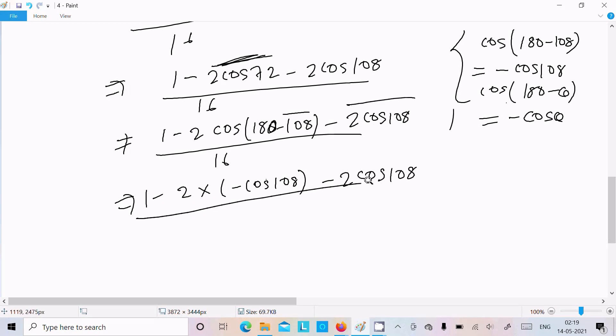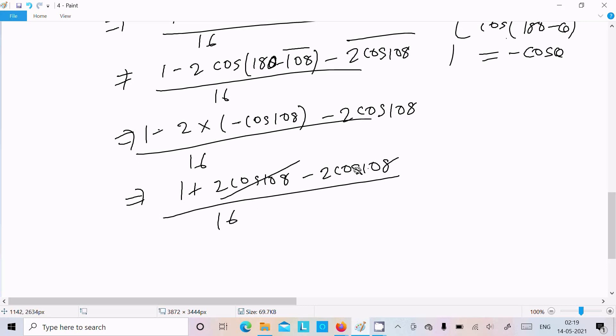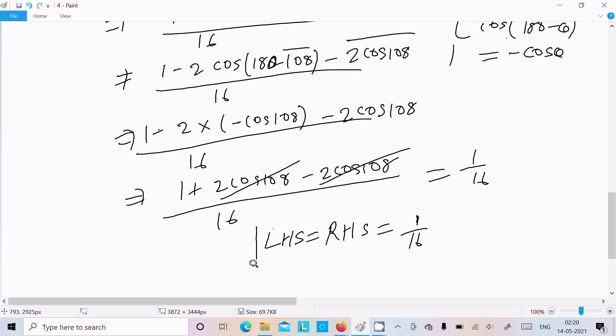After substitution, the +2cos108° and −2cos108° terms cancel each other, leaving just 1 in the numerator over 16. Therefore LHS = 1/16 = RHS, and the identity is proved.